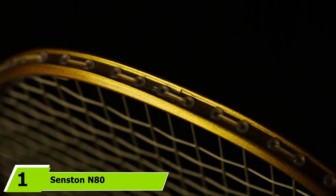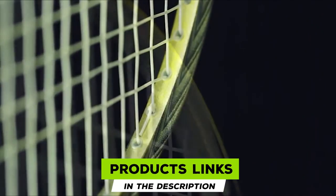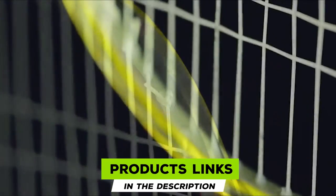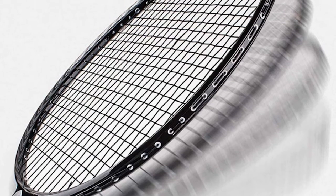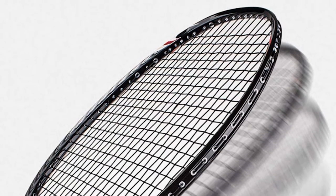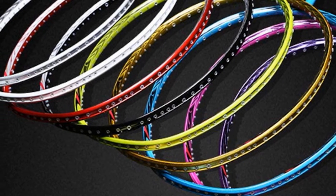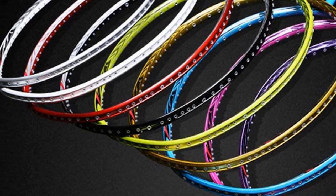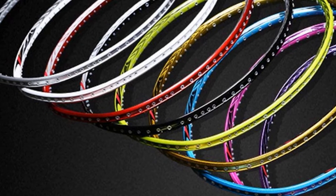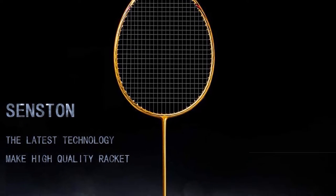At the first position of our list, we have the Sensden Nady Graphite High Grade Badminton Racket. It is great for beginners. Featuring an isometric, square-shaped head, the Sensden Nady has a large sweet spot that makes hitting accurately much easier for new players. The graphite and carbon fiber construction combined with the built-in T-joint provides excellent durability and stability. Thanks to the wooden handle, it also delivers good shock absorption to protect your arm.